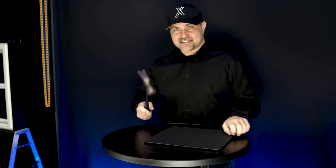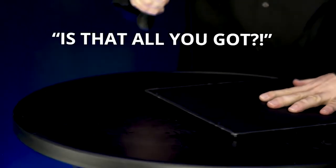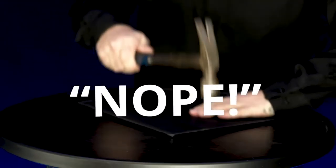Now, got this in nice and close. This is a real hammer. This is a real FlexScreen. And I'm going to see if I can do some damage. I hope that ends the debate.